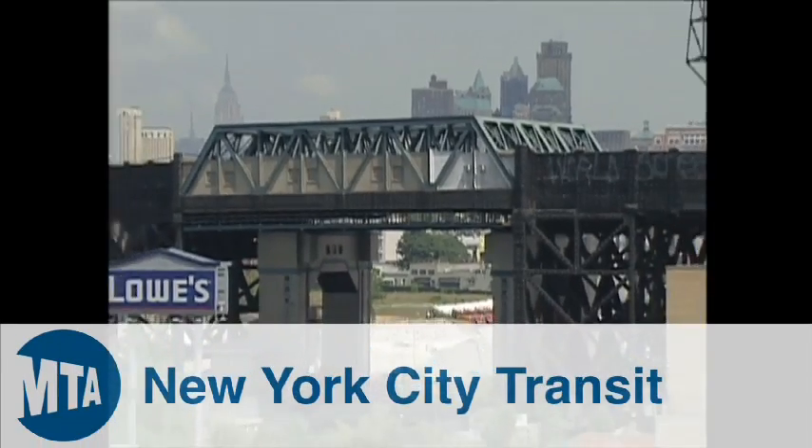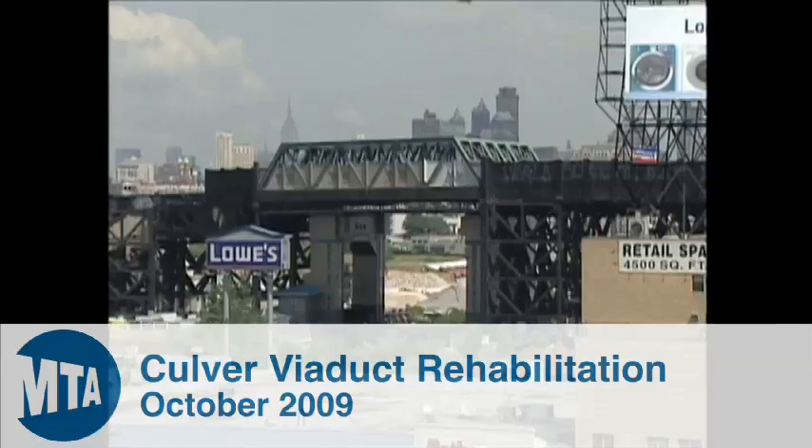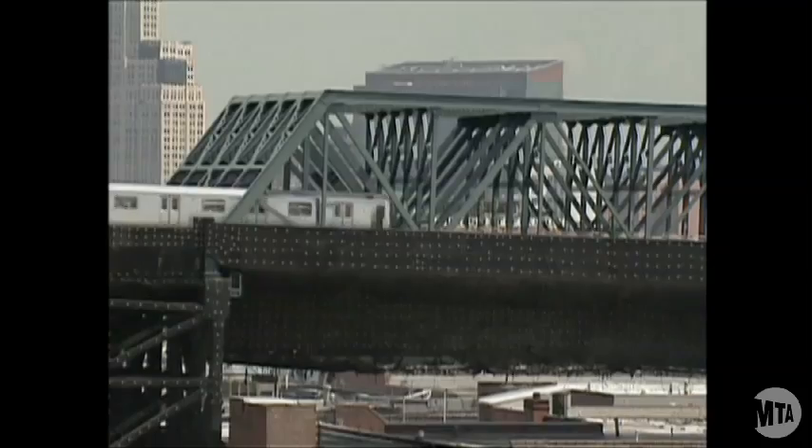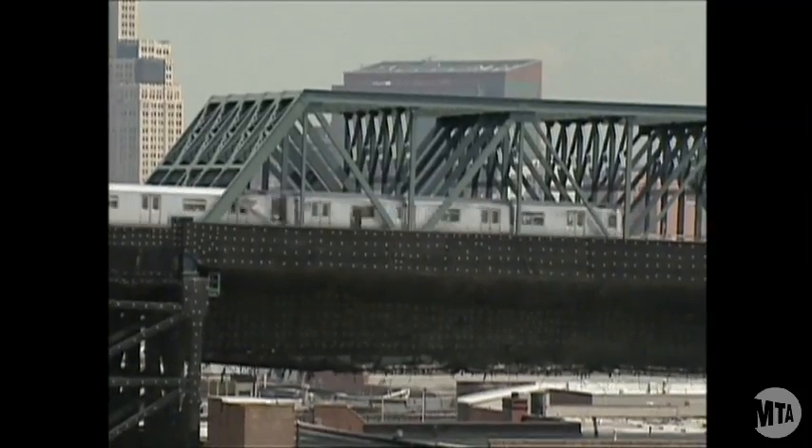F-Train riders know that some of the best views of the city come free with the price of a MetroCard. At 90 feet high, the Smith 9th Street Station in Brooklyn offers a spectacular panorama of New York.